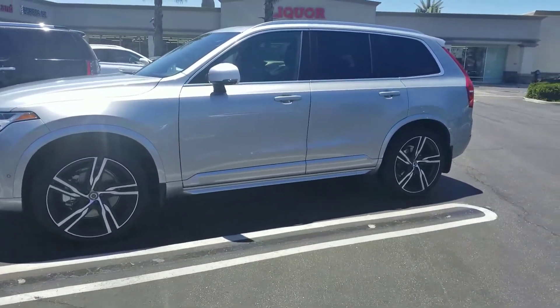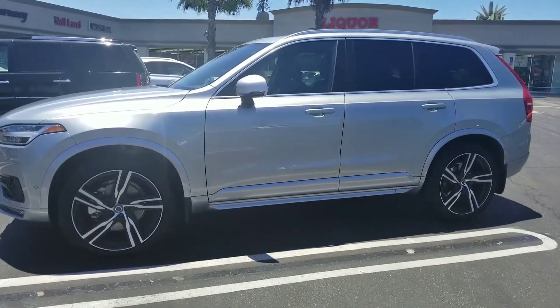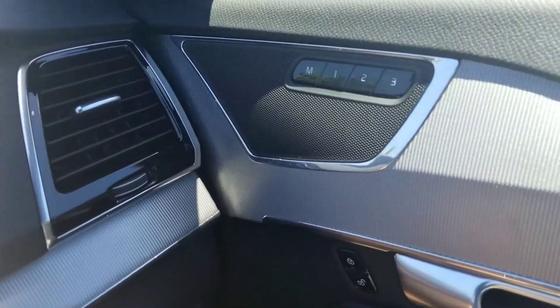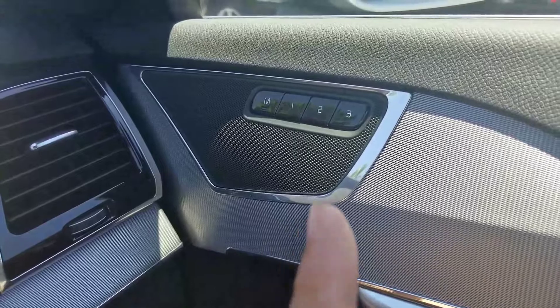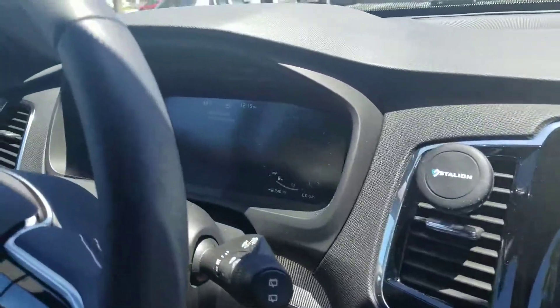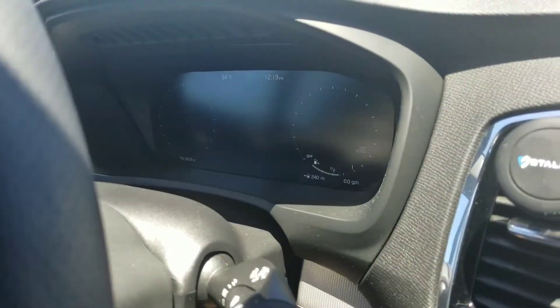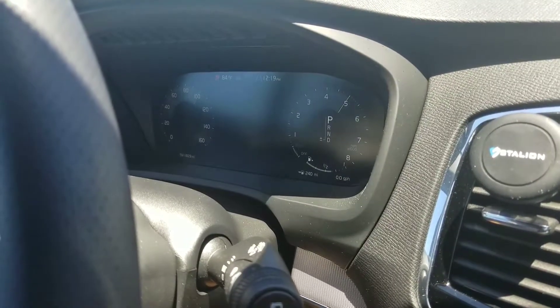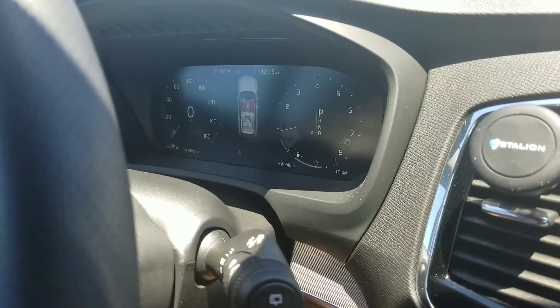Filming is also being done with my second Galaxy S8 Plus. With the Volvo you'll notice you can store multiple seat settings right here. Pretty large touchscreen. The instrument cluster is also all digital on the Volvo, and you'll notice when it turns on it's completely digital.